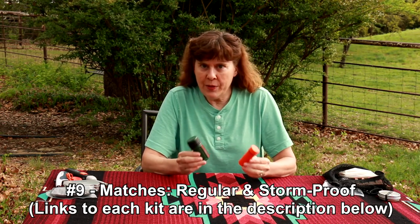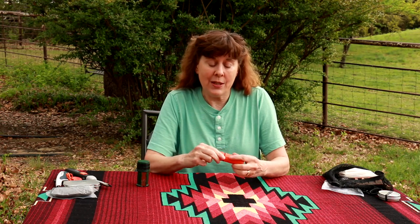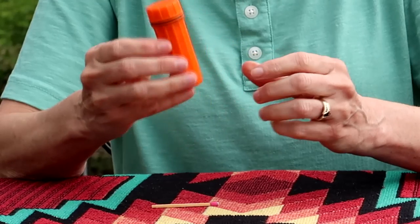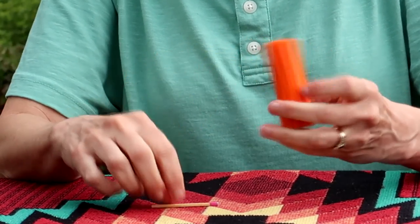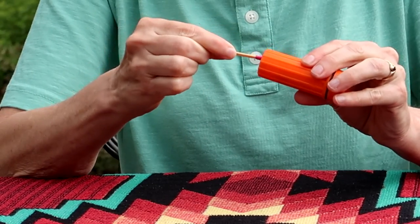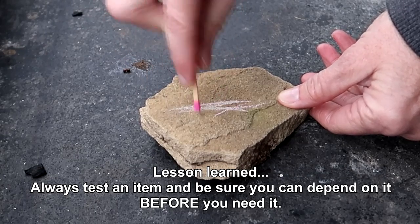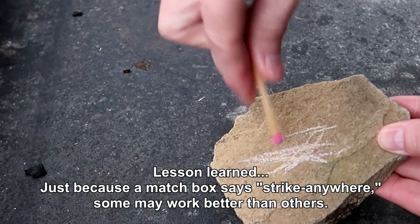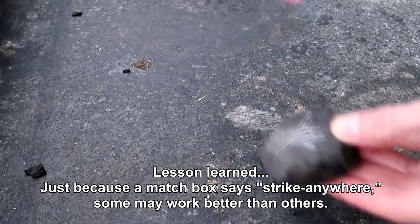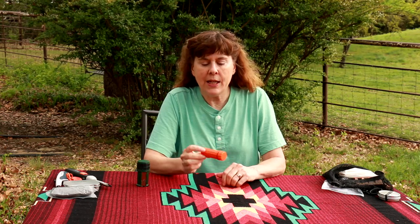Number nine are matches. Here we've got two sets, both in waterproof containers. First is just regular matches — Strike Anywhere matches. They're inexpensive, they're light, they work. The only times they won't work too well is if it's raining or windy. This particular canister has a rubber gasket around the lid and the striker is on the bottom. Because of their ease of use and availability, I'm going to keep them in my pack.